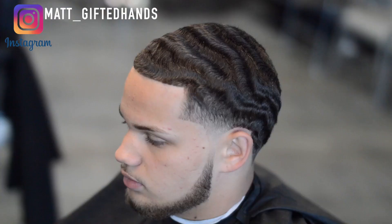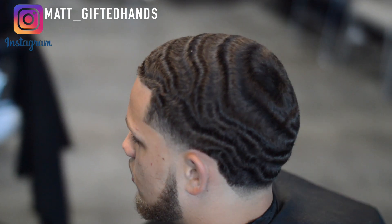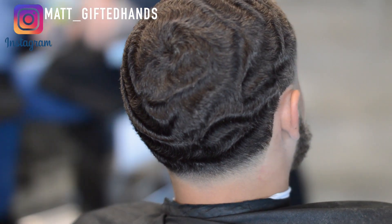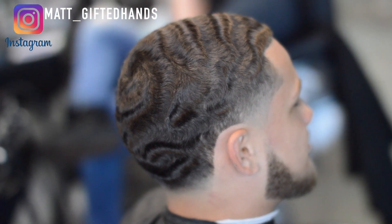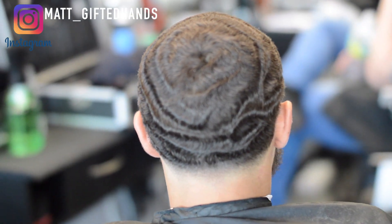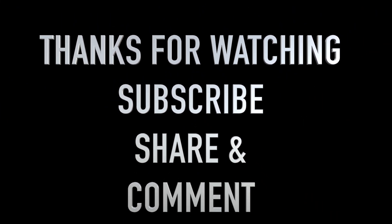There it is — two and a half with the grain, skin taper. Look at them waves — this is straight hair. He's definitely doing his homework with his waves. You put in that work and dedicate your time to your hair, it's going to look like this. I hope y'all enjoy this haircut tutorial — I love doing these type of haircuts. Make sure you show some love, subscribe, share, and comment.